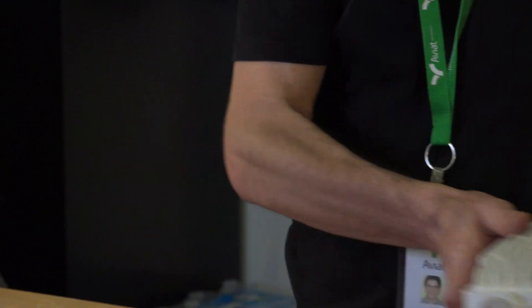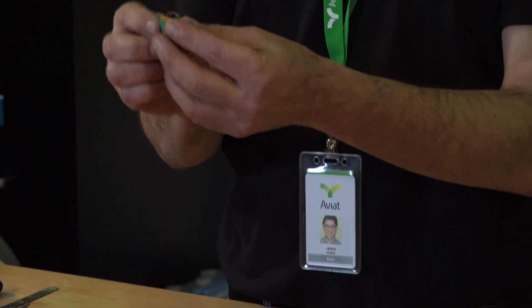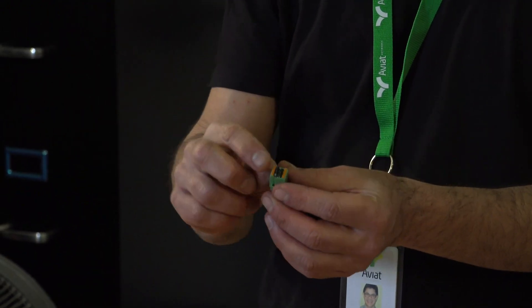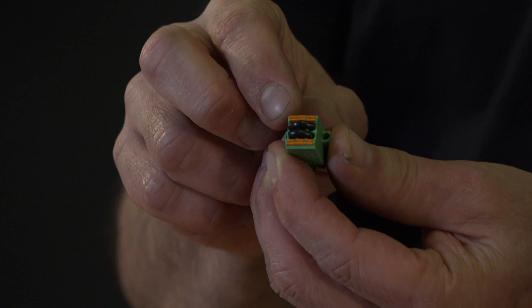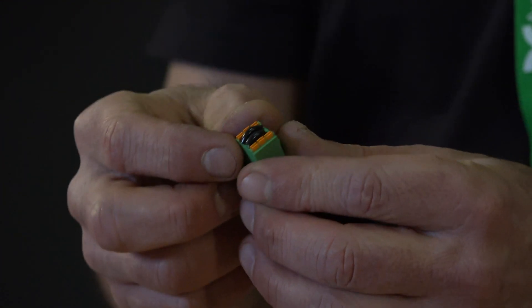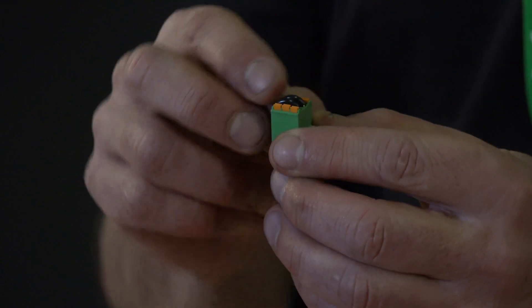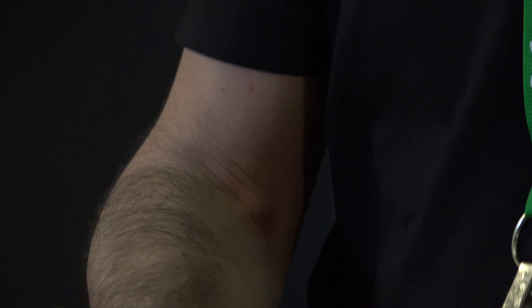Once the connector has been removed, you'll notice there are two black jumpers in here. This is what's installed to jump the power for POE. Our goal is to power the radios with DC power, so we need to first remove these two jumpers.